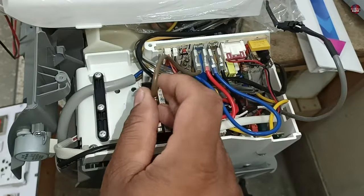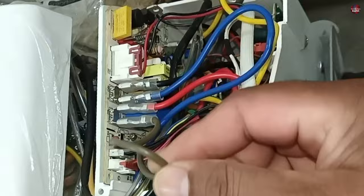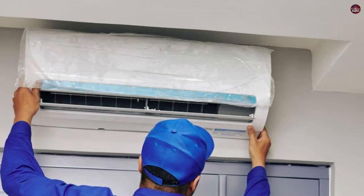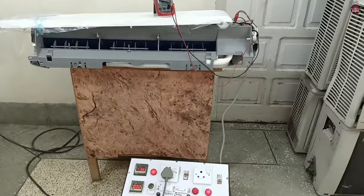I will fix the faulty wiring connection in this brand new mini split air conditioner indoor circuit board. I have passed electricity through the unit to test what problem it makes. When this air conditioner was installed, the installer checked its connection but wasn't able to fix it. I will check whether it was his mistake or if there was something wrong with the wiring connection.